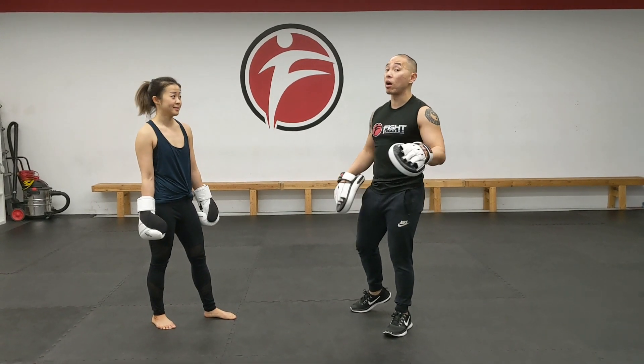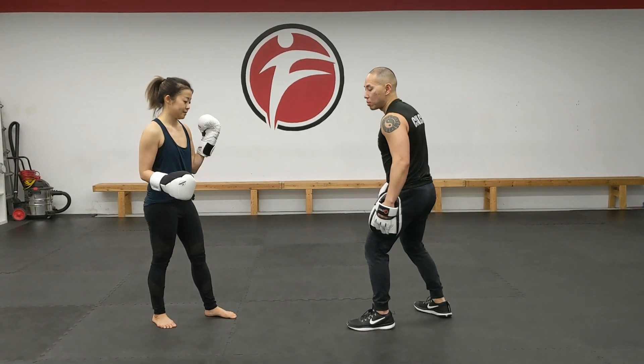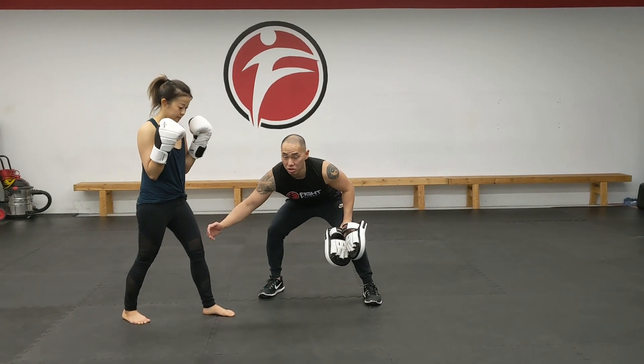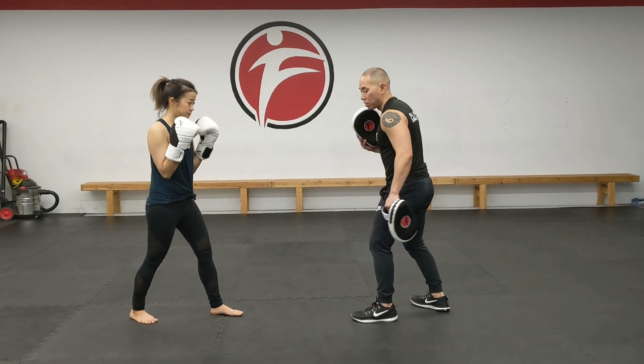So I'm going to go through three — it's the jab, cross, and the hook. With the jab, she's going to be starting left foot forward. Now I want all the strikes to start with the legs. So she's going to start with a little step in, which is called a jab step.